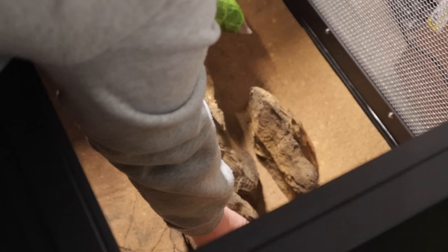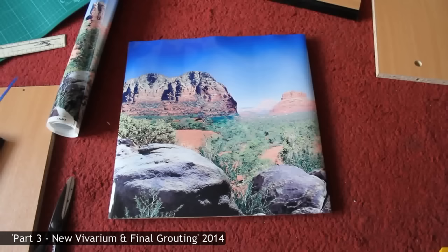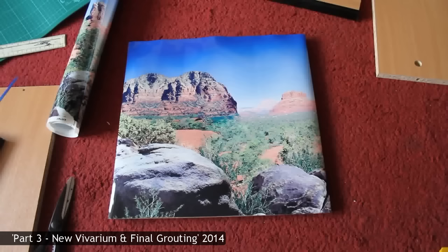If you want a nice background but you're on a bit of a budget, you can opt for a laminated background. This is what I used years ago when I upgraded my geckos' vivariums. You can usually find these backgrounds online or in aquatic shops and this will give your gecko a little extra privacy and just finish off the overall look.